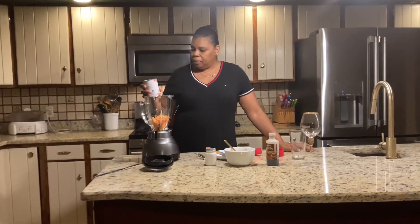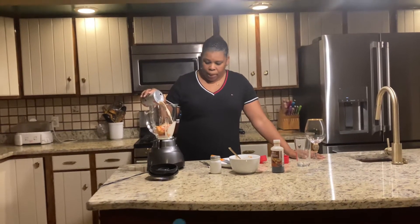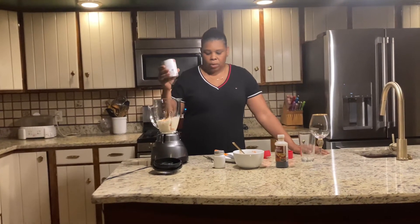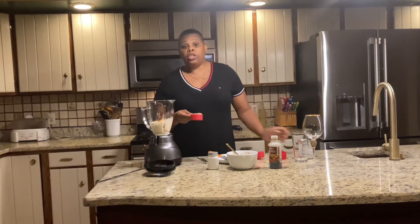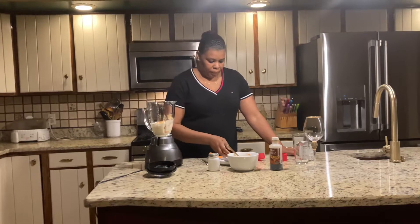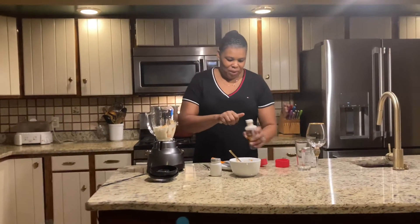I usually get a can of evaporated milk — that's the way we make it. I'll use about three quarters of the can and see how much I need. And sugar — about one third of a cup of sugar. I wasn't going to put all of it, but I guess I did.